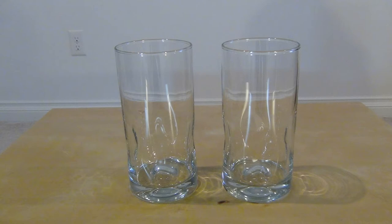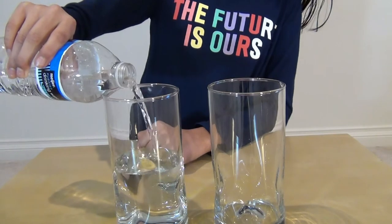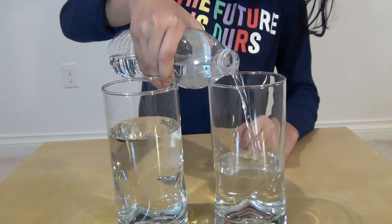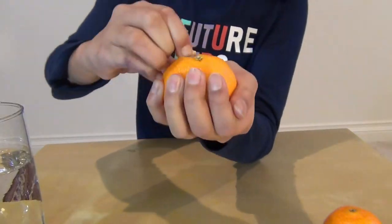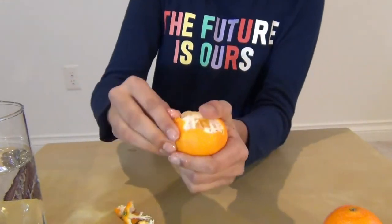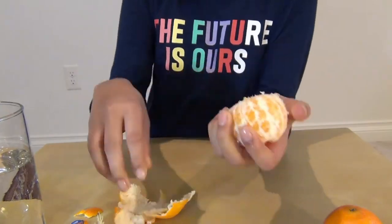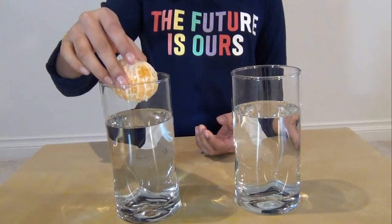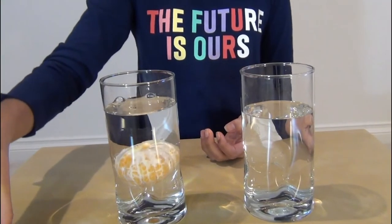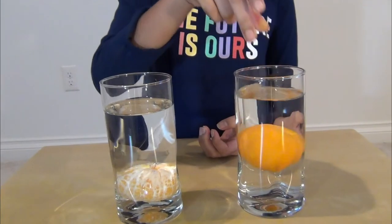Fill half of each glass with water. Take an orange and remove its peel. Place the peeled orange in one of the glasses and the unpeeled orange in the other glass.